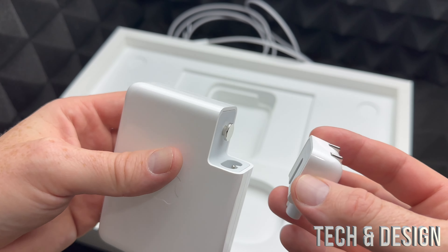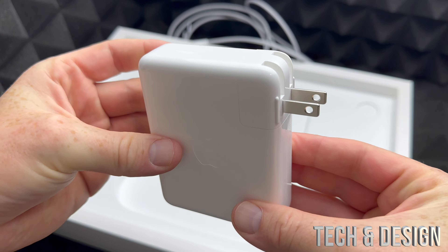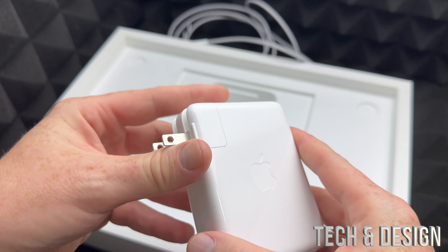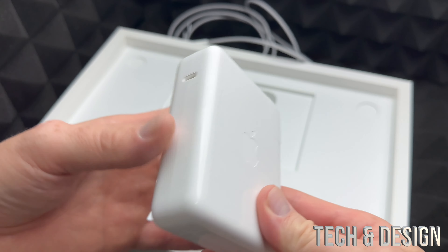See this part — it actually comes off. That's something Apple has done for a long time and kept up, which is great. The reason it comes off is so you can swap the plug, and also you could plug in an extension cable here if you need one.